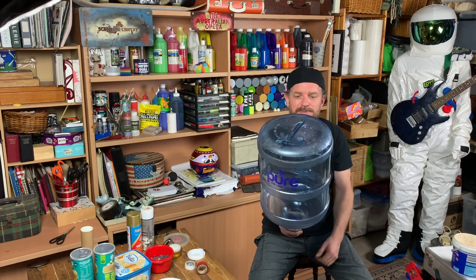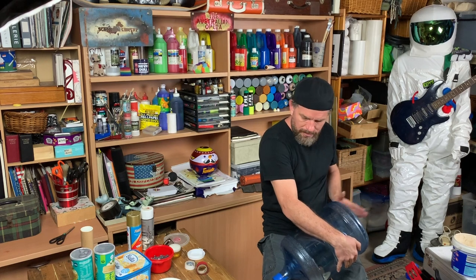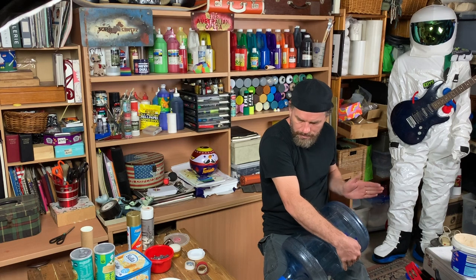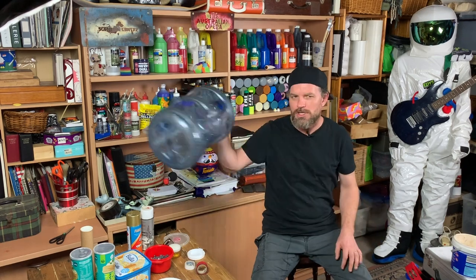This old-school bottle has a much better sound — it resonates nicely. You can really hear those harmonics, two tones going at once.